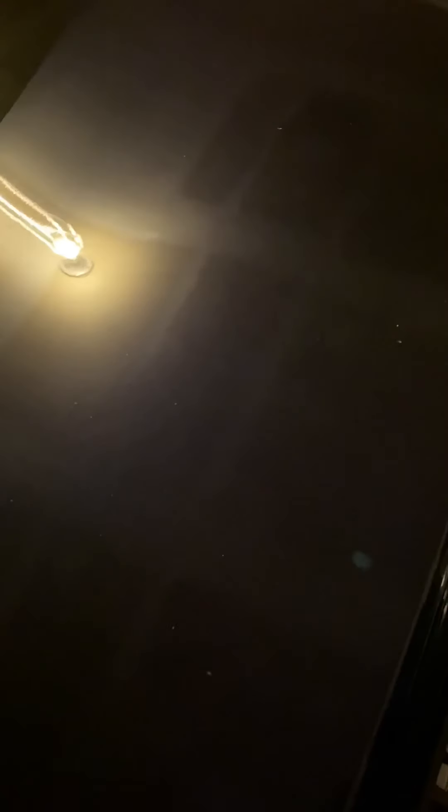That's the blade it comes with. Hang on — I never told y'all what model this was. I think I cut off the packaging. My bad. Let me find the plastic part I cut off to see if I can tell you the model. I was getting into it. It doesn't really say what model it is on the packaging.